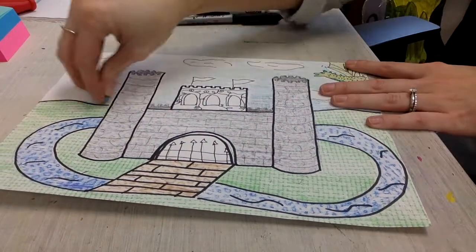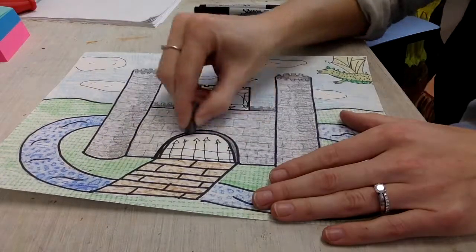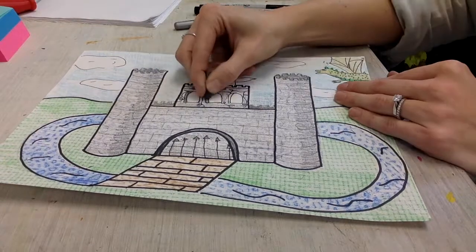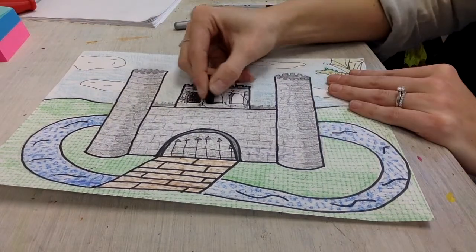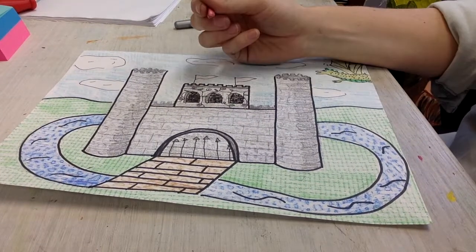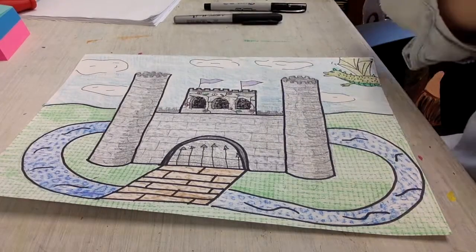Notice I'm not leaving any white spaces except for my clouds, which need to be white. You'll also notice that I colored a little bit darker on one half of each tower — that makes it look a little rounded and gives it kind of a shadow. That's a fun little touch you can do if you want to make your towers look kind of round.